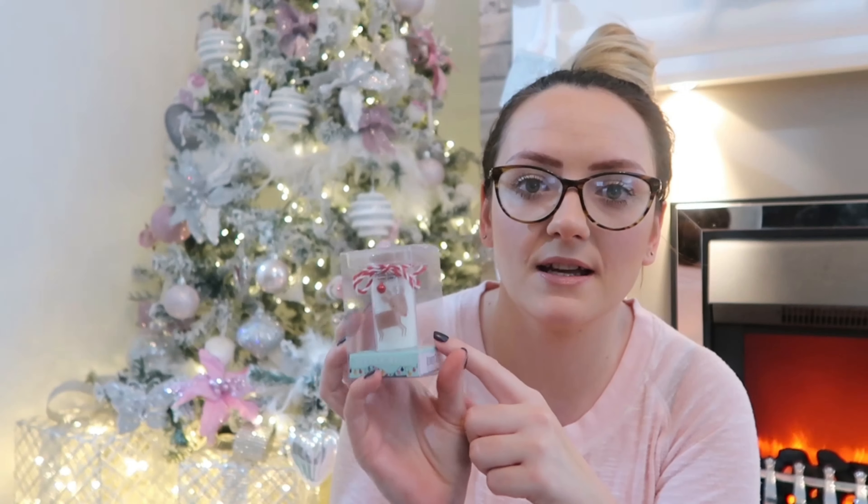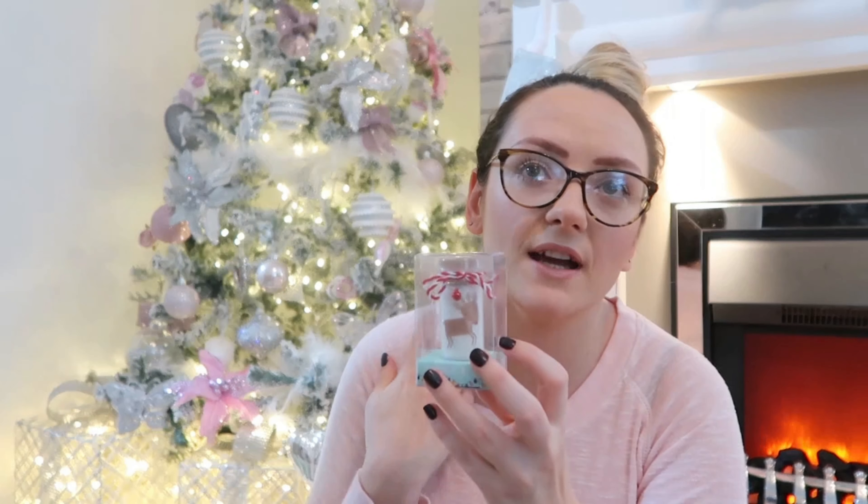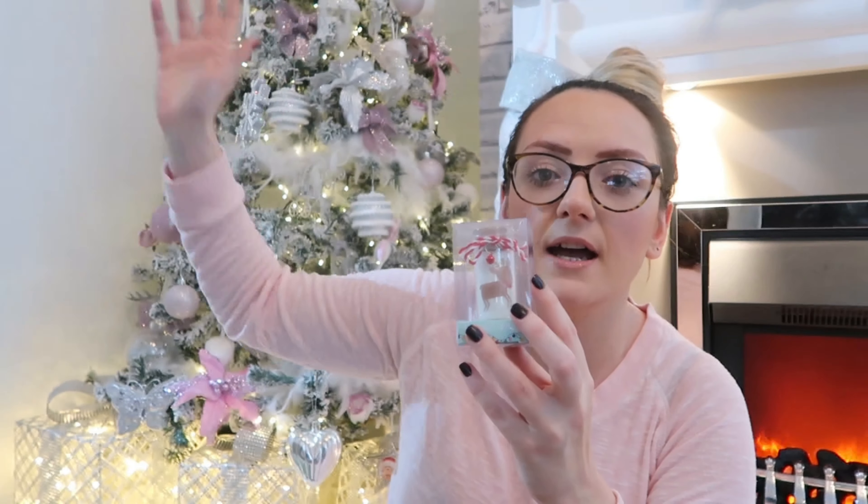Then I picked up this reindeer dust. You sprinkle it outside before they go to bed — the reindeers can see the reflections from the glitter and it lets them know where you live so they can land. Some people say it's reindeer food so they can eat while Santa's delivering your presents — whatever you choose to do! These were from Home Bargains, 59p. Get them soon because last year they all ran out and they didn't have any left.